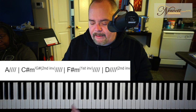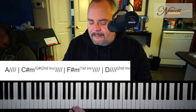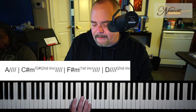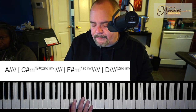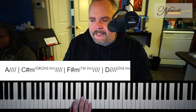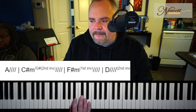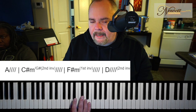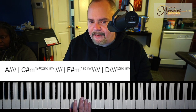First, we have to identify how she arpeggiates the song. It's the A chord and it's like this. Just like that. Use the sustain pedal and it'll sound like this. 1E and a 2E and a 3E and a 4E and a — those are all 16th notes.